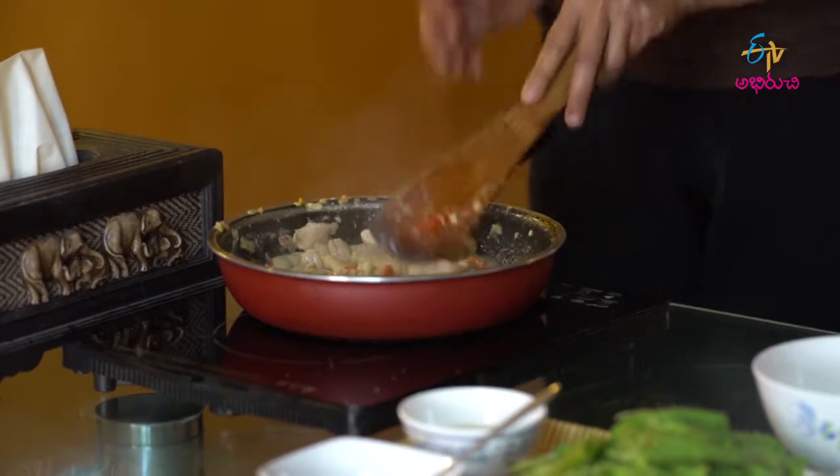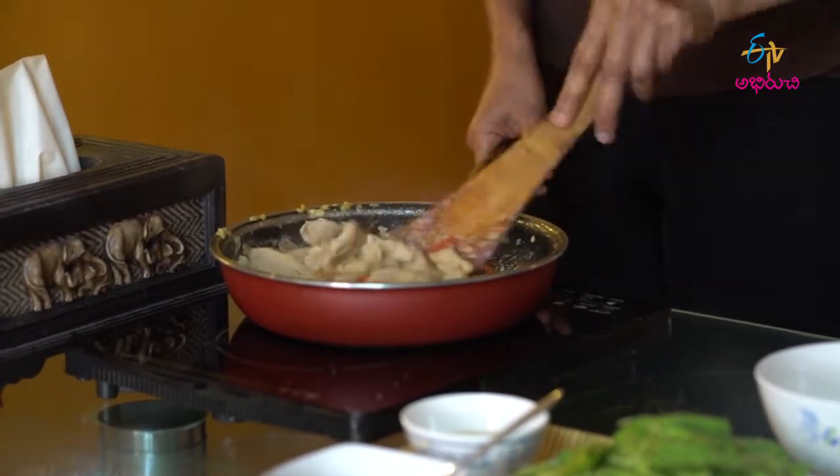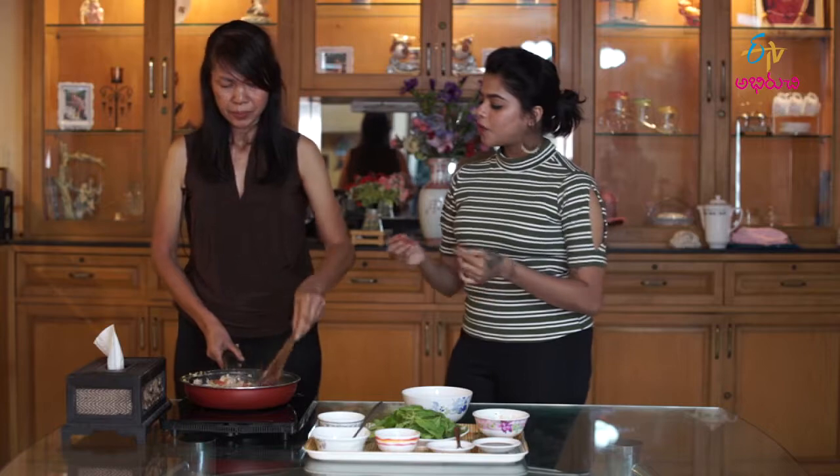If you cut the chicken into smaller pieces, it takes a little less time. So if you cut it smaller, you can cook it faster — yes, faster.